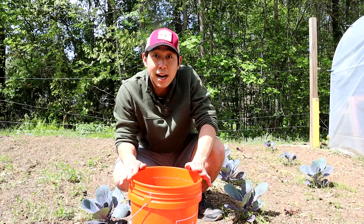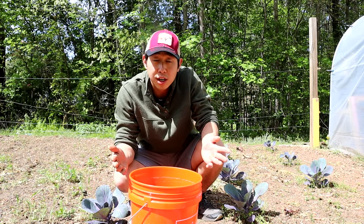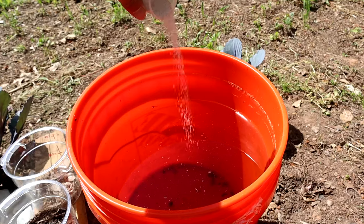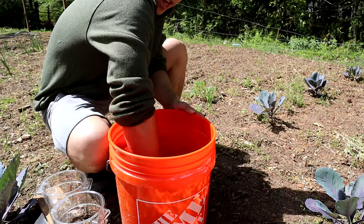I let this water sit out for about 24 hours so that way it's non-chlorinated. I'm going to go ahead and put my 15 grams of sea salt into the water and stir that in.